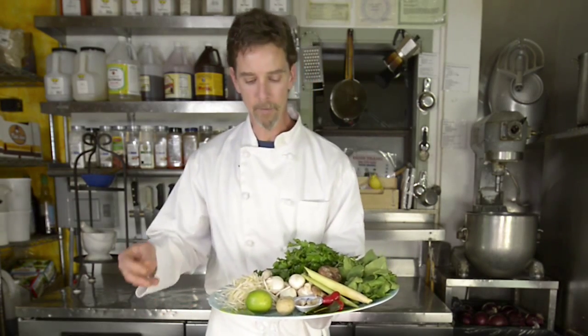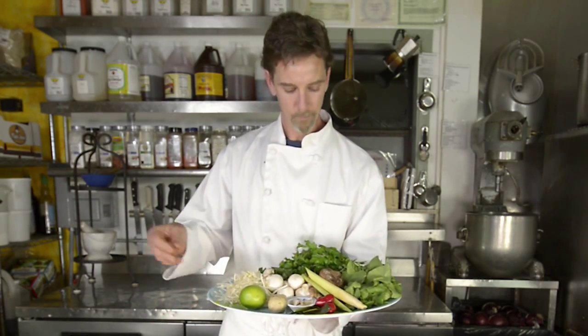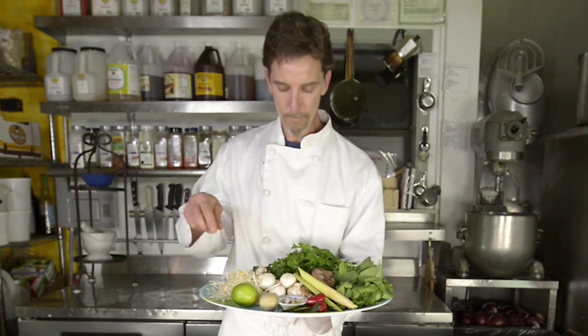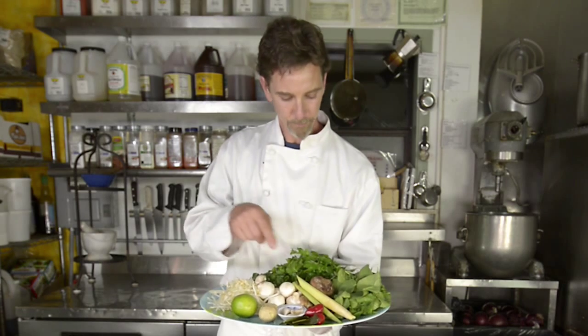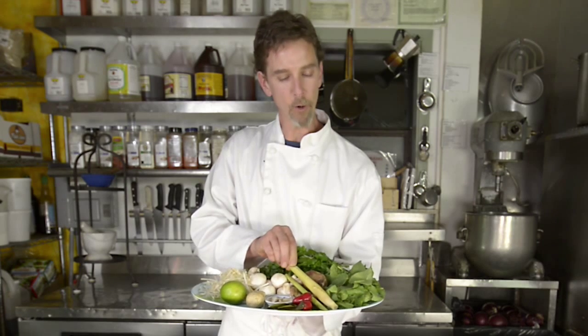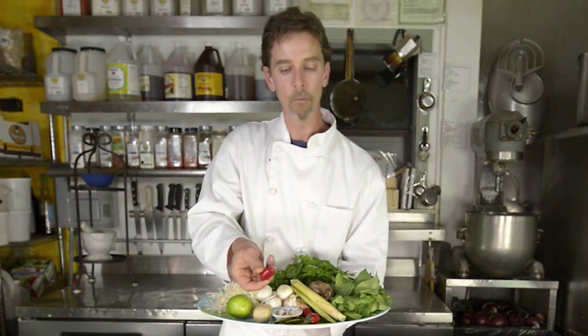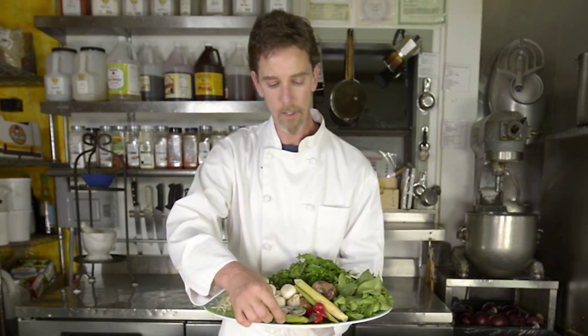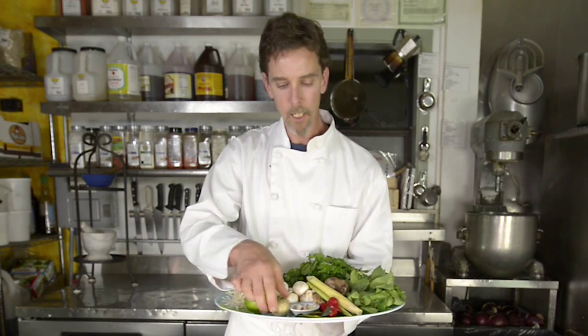On this plate here I have mung bean sprouts, chopped scallions, cilantro, white button mushrooms, shiitake mushrooms, spinach, lemongrass, red Fresno chilies, kaffir lime leaves, garlic, ginger, and lime for garnish.